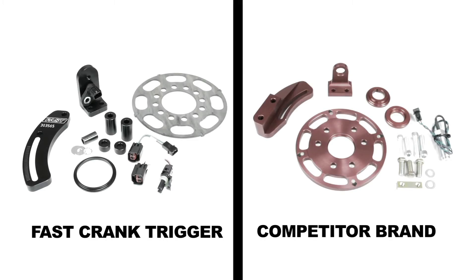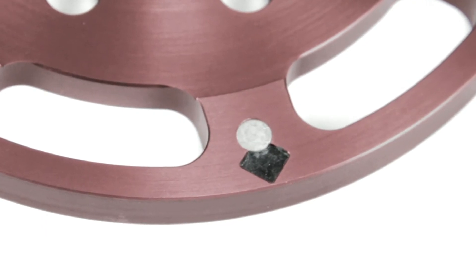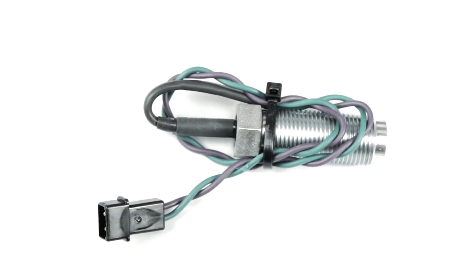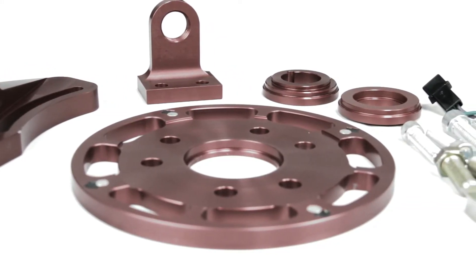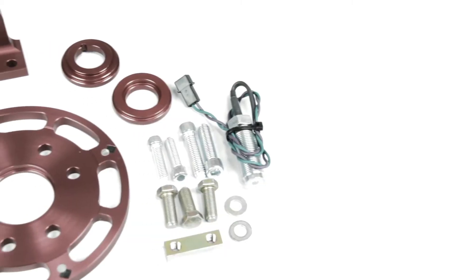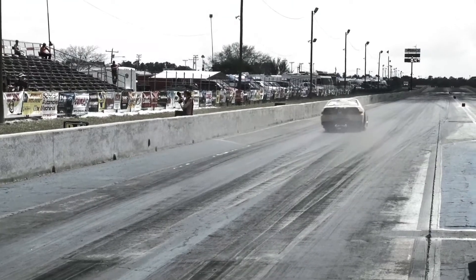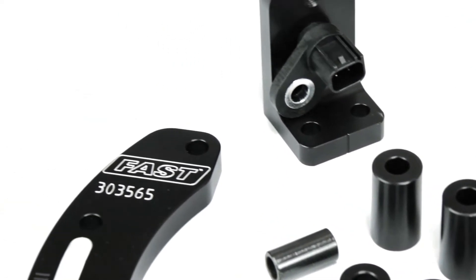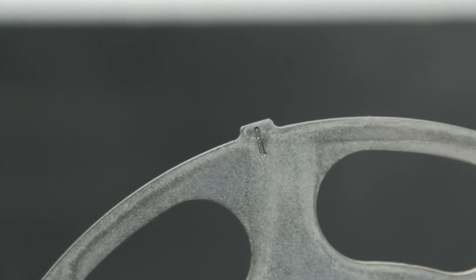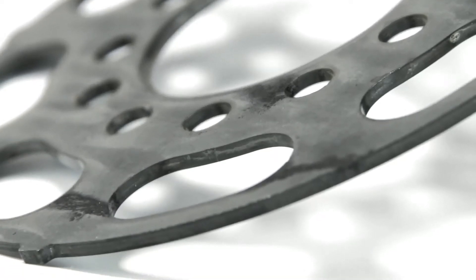Other crank trigger ignition sensors utilize the flying magnet principle. A flying magnet design has magnets embedded in the crank trigger wheel rotating at thousands of revolutions per minute, passing by a detector to determine crank position. Unfortunately, this design is susceptible to the magnets becoming loose as they age, or in some cases completely separating from the wheel. As you might guess, this can be disastrous for your engine's timing, and possibly anyone standing near the vehicle. That's why FAST has taken a different approach — unlike flying magnet systems, the FAST Crank Trigger uses a steel trigger wheel machined from a solid piece of metal with no embedded magnets to create problems.